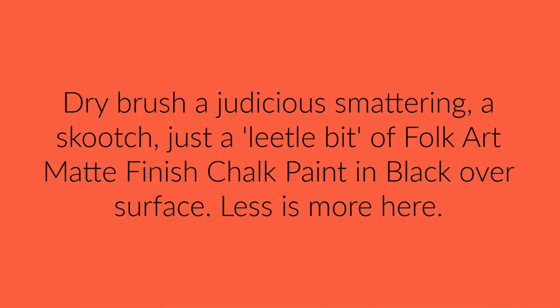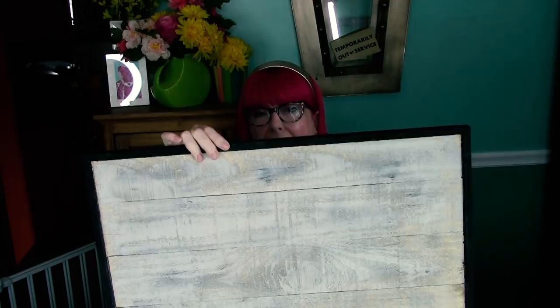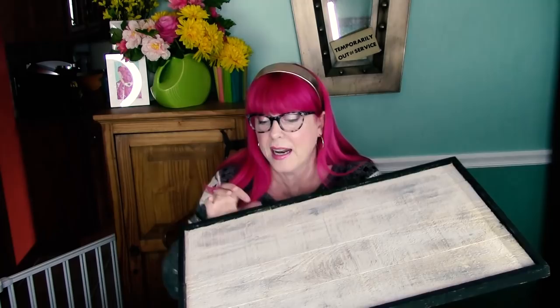While that was drying, I painted these edges black. Then once the inside was dry, I took some painter's tape and taped it all along the edge like so. And then I did the interior edge of the black so that this has a nice frame.